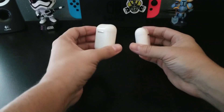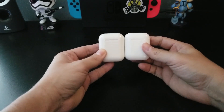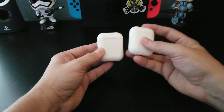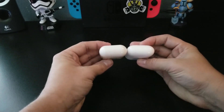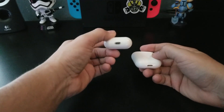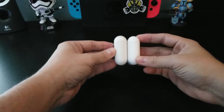The first thing we're gonna take a look at is the design of the case. The i9s is slightly bigger than the Apple AirPods. The AirPods is a whiter white — this one's more of a creamy white. Of course you have the lightning cable for the Apple AirPods and micro USB for the i9s. The size is very, very close — not quite one-to-one, but very close.